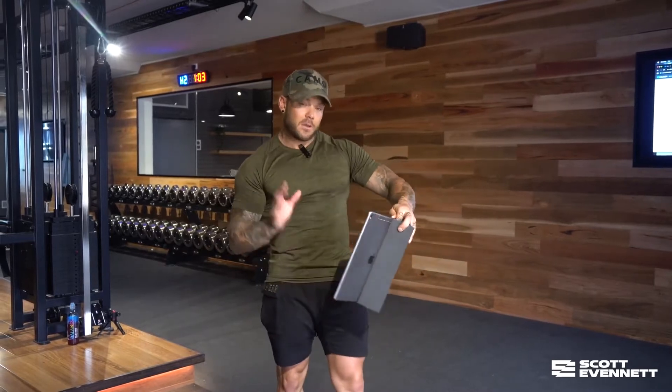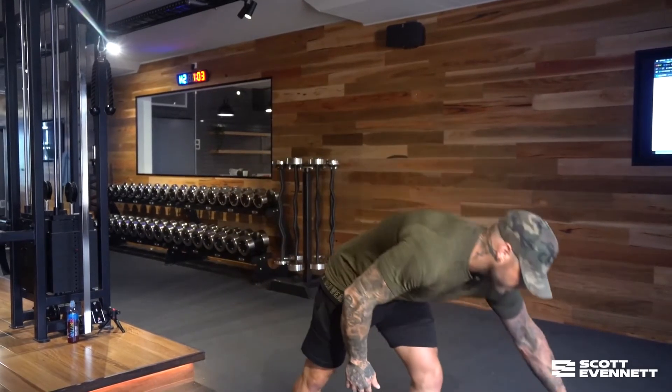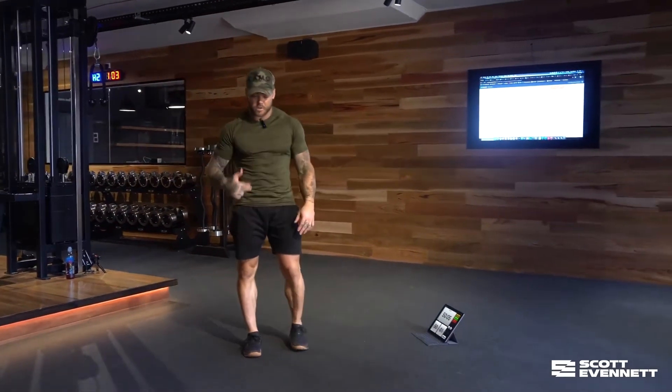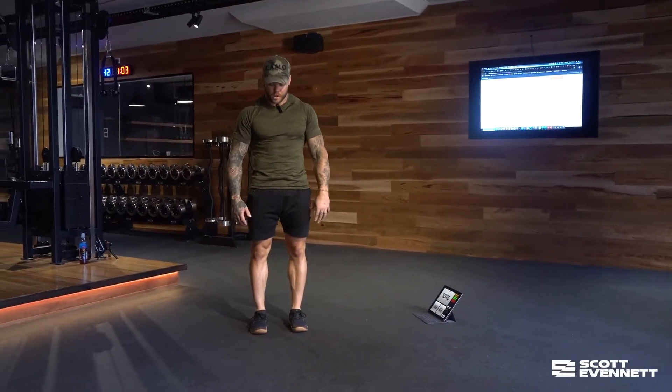The key point with your burpee, before I move on, is the breathing. So each time you're going down for your set, this is the perfect opportunity — again, like I said, work on your mind, work on your breath, work on your burpee. Here we go.